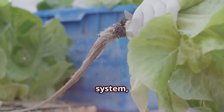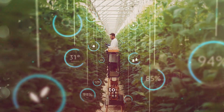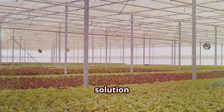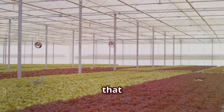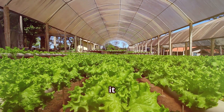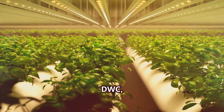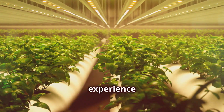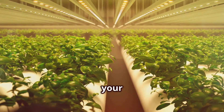DWC is a bit more hands-on. The deep water culture system, while highly effective, demands more attention. DWC systems require regular monitoring of pH and nutrient levels, meaning you'll need to check water quality frequently to ensure your plants are getting the right balance of nutrients. You'll also need to change the nutrient solution every one to two weeks to keep things fresh and prevent algae growth. Verdict: Kratky wins the maintenance round with its set-it-and-forget-it approach. DWC, while incredibly effective, requires more attention to detail. Both systems have their merits and the choice ultimately depends on your lifestyle and gardening preferences.